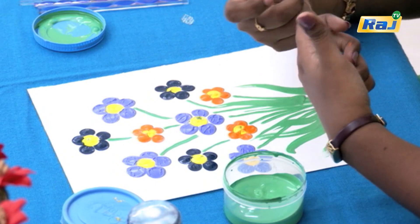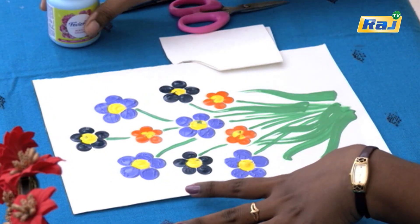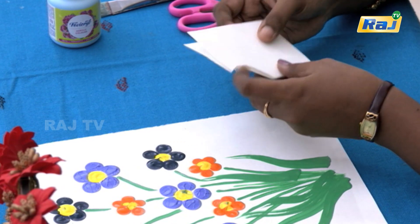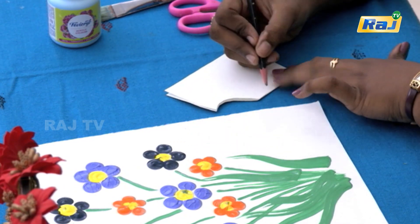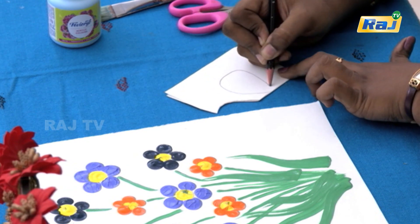Let's put a bow in the middle. If we put a bow in the middle, we will be ready for the greeting card. Now we have dried all the flowers. Let's make a bow in the middle — we will cut a chart paper and cut a chin and a bow.